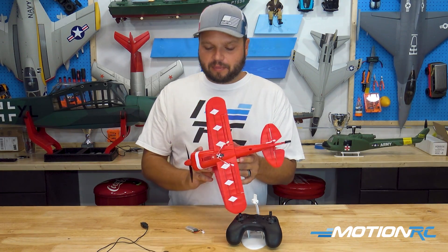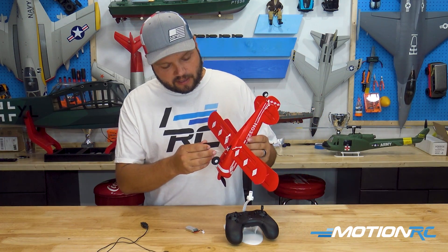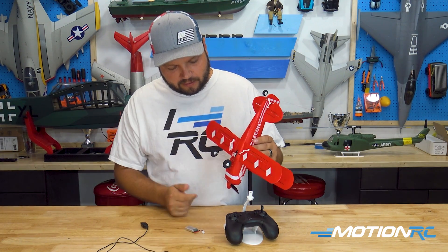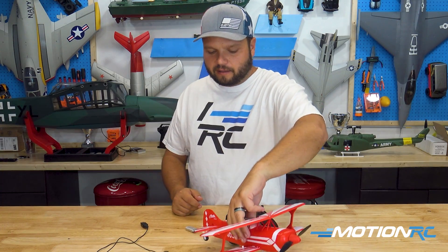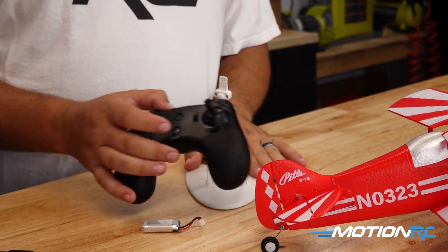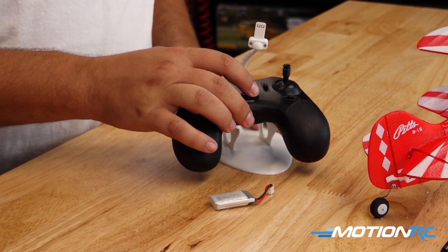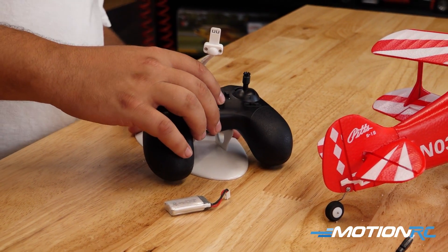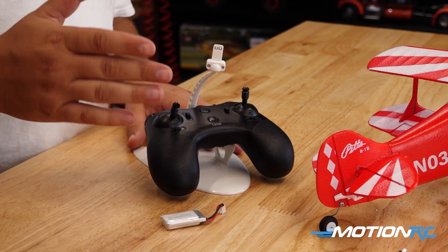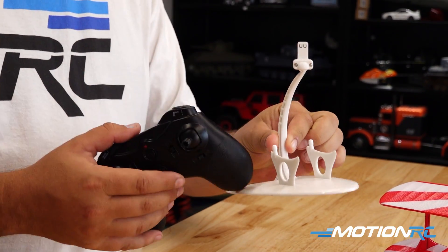When you're not using it on the stand, the landing gear clips right into the same stand hole. The stand also has a place where you can clip your transmitter in. For storage purposes it's really cool — you can keep these on the little stand on a shelf or something. It just snaps together; this piece snaps into the bottom and these two pieces snap right in.